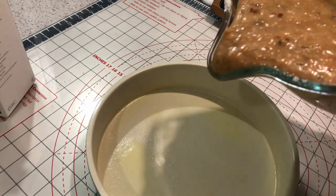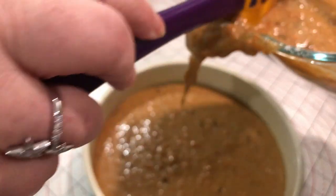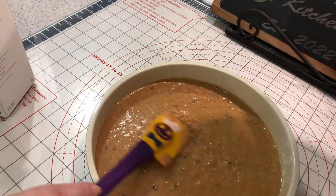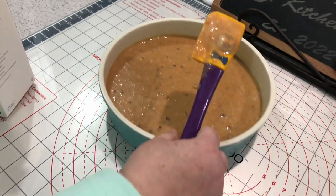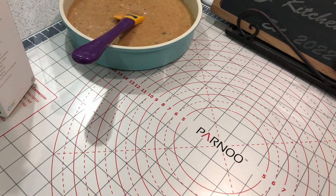Now you want to divide your batter into two eight-inch baking rounds that have been previously sprayed. You can also rub butter in there or flour them — basically you just don't want them to stick. We are doing a two-layer cake, so you are going to need two separate baking rounds.